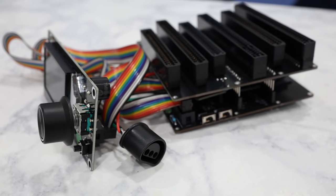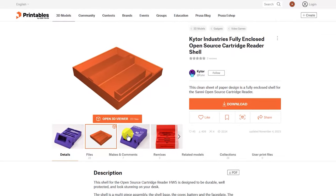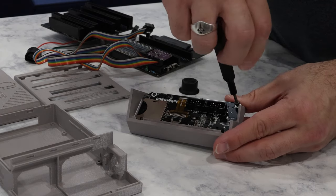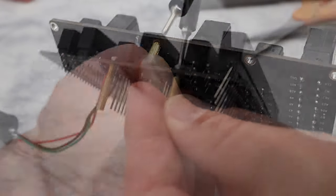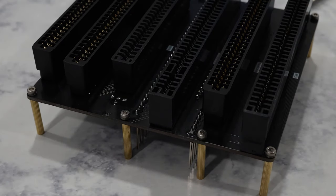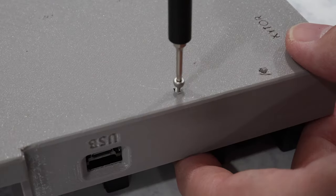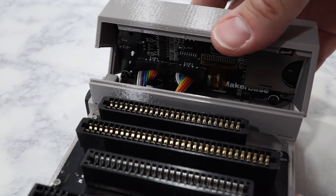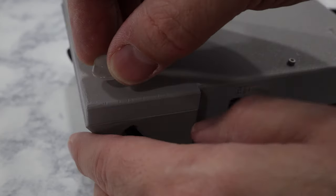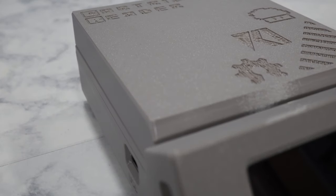We now have a fully functioning Open Source Cartridge Reader. But I don't think we want it sitting here with the bare PCBs exposed, so I found this really nice housing that someone made on Printables and gave the board its forever home in this new case. It turned out really nice.